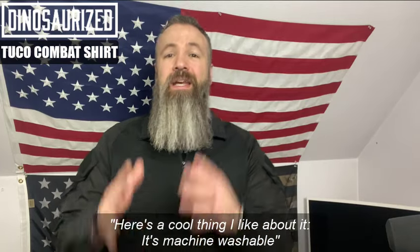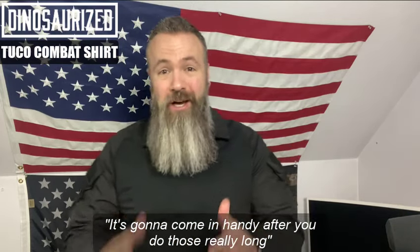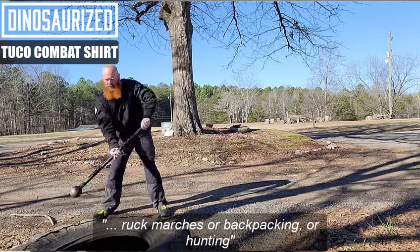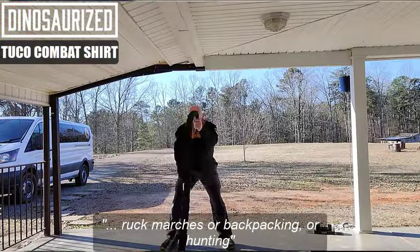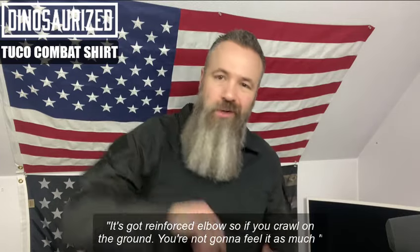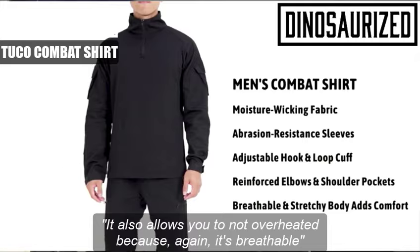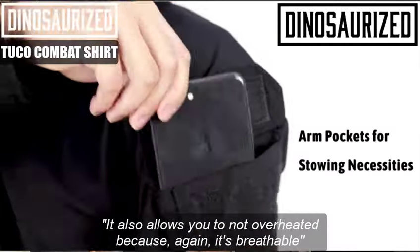A cool thing I like about it is it's machine washable, which is going to come in handy after you do those really long ruck marches, or if you're backpacking, or if you're hunting. It's got reinforced elbows, so if you're crawling on the ground you're not going to feel it as much. It's also going to allow you to not overheat because, again, it's breathable.